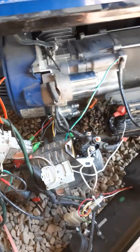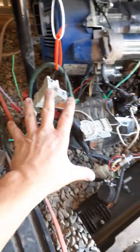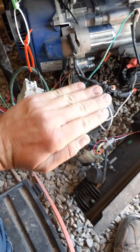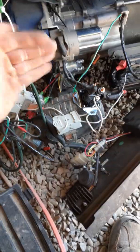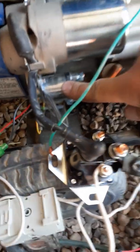Pardon the background noise, but I wanted to show you a very common thing that dies on an electric start generator — it's the starter solenoid. Have you ever encountered that your electric start generator will still start by the pull cord but it won't start electrically? It's these cheap little starter solenoids right here, and they'll fail on any brand.